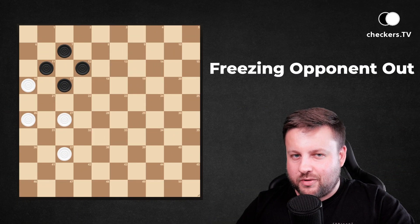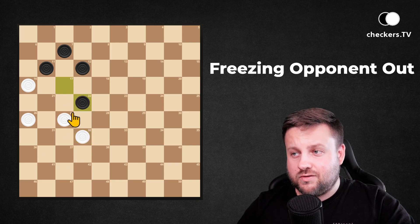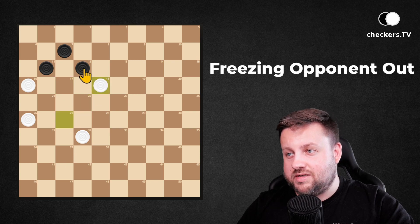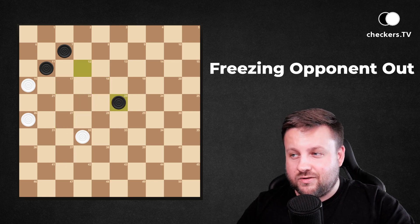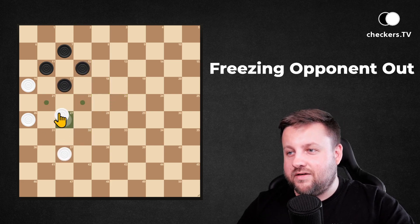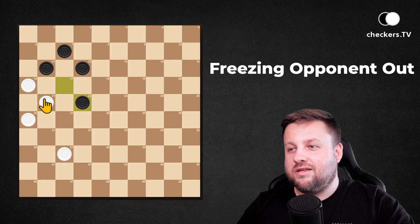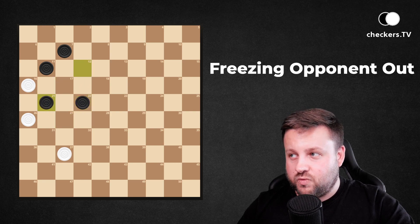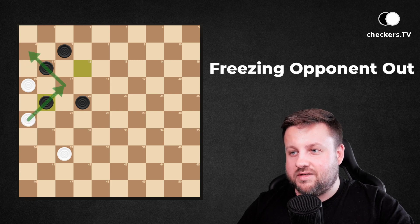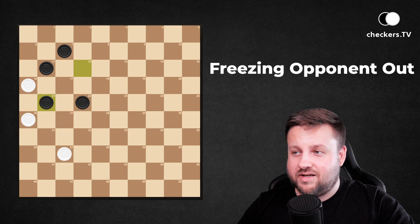How to freeze your opponent out in this position? His idea may be to use an exchange by playing 17 to 22 — after white pieces take and dark pieces take — and it looks like a draw. To avoid this exchange you can simply go 27 to 21. Playing with 12 is not a good idea, but after 17-22 things are not getting better either. You sacrifice one piece and have three different possibilities of collecting two pieces, and all those captures are winning ones.